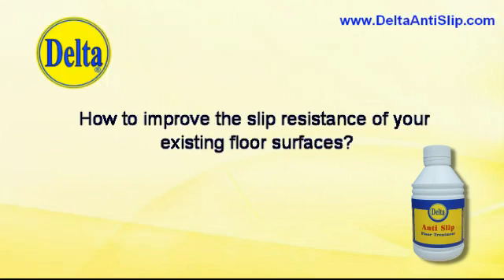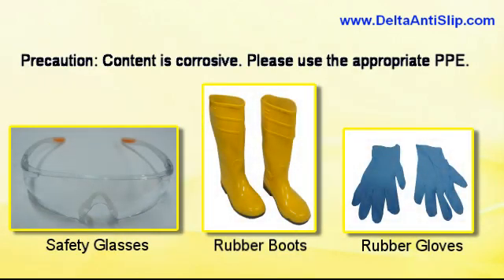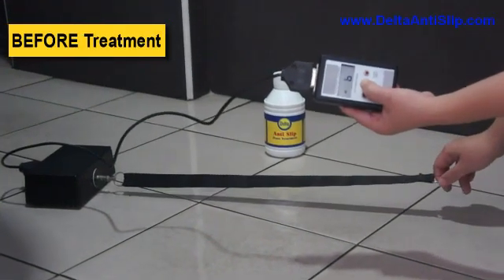How to improve the slip resistance of your existing floor surfaces. Precaution: content is corrosive. Please use the appropriate PPE before treatment.